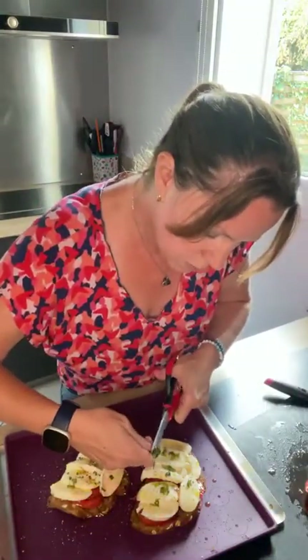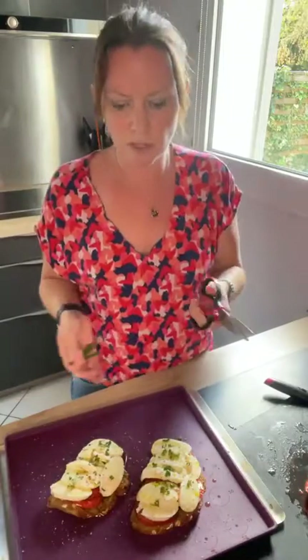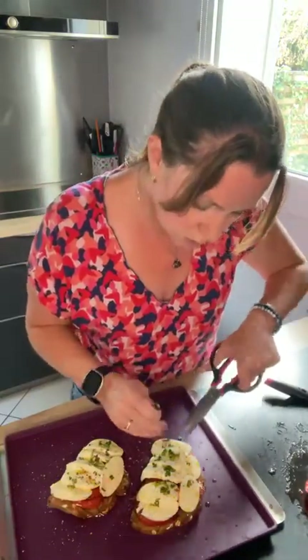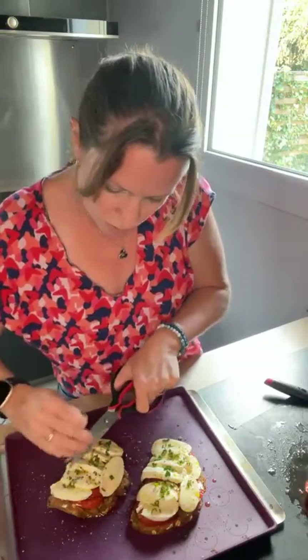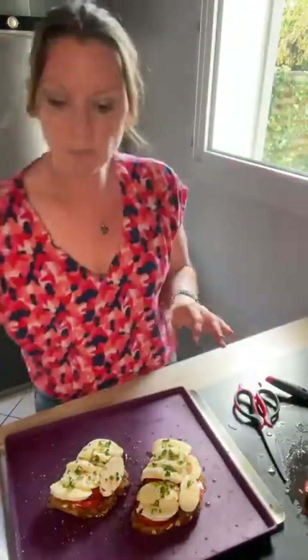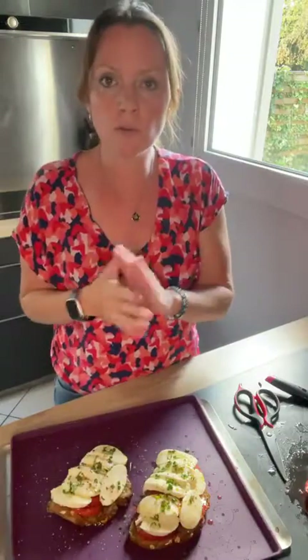Bien sûr vous préchauffez votre four à 200 degrés. Si vous mettez sur du papier cuisson vous pouvez passer au grill, mais moi je préfère que ça cuise tout doucement, que le fromage fonde bien et gratine tranquillement. Je le mets à la fin du préchauffage du four normal. Quand vous utilisez la feuille à rebord silicone, ne l'enfournez pas sous le grill ou avant la fin du préchauffage, vous risqueriez d'abîmer votre plaque. Vous faites cuire à peu près 15 à 20 minutes, ça dépend des fours.